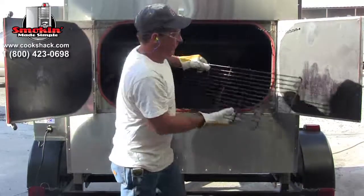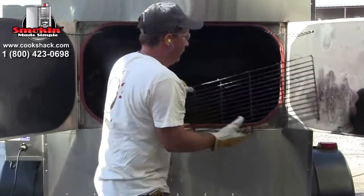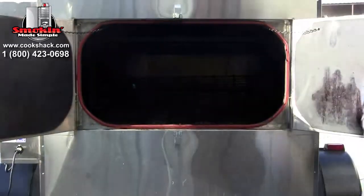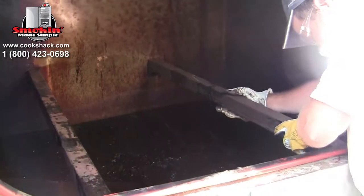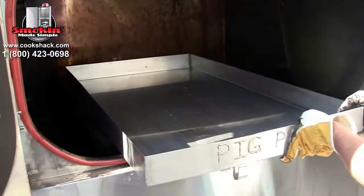Installing Pig Pan and Rails. Remove all shelves from the smoker using the foot pedal to rotate the shelves. Once the smoker is empty, insert the pig rails into designated slots. The pig pan will then sit directly on top of the rails.